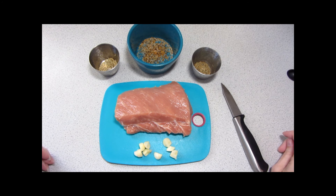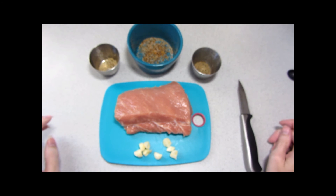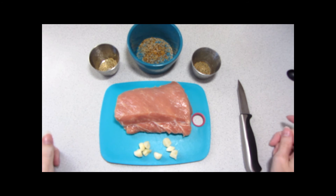Pork tenderloin at my market comes in one-and-a-half pound packages, so I've cut that in half. Soon the website, linked in the video description, will have a second recipe that will use the other half. I've already trimmed this pork so it's ready to go as the oven preheats.